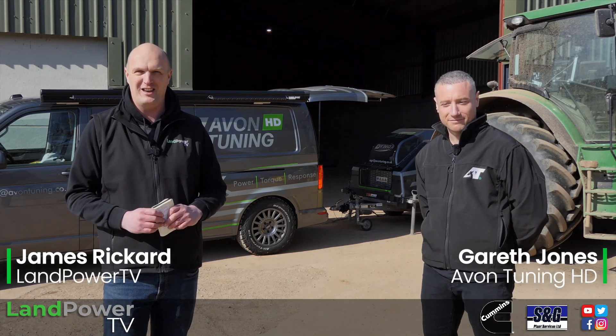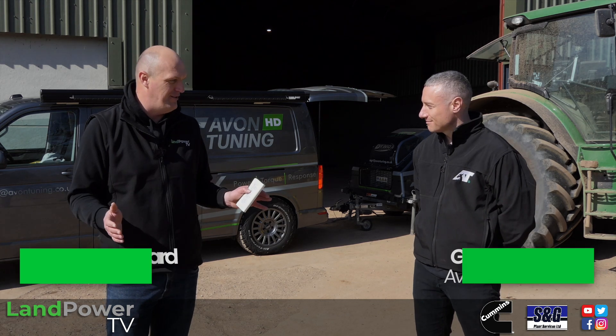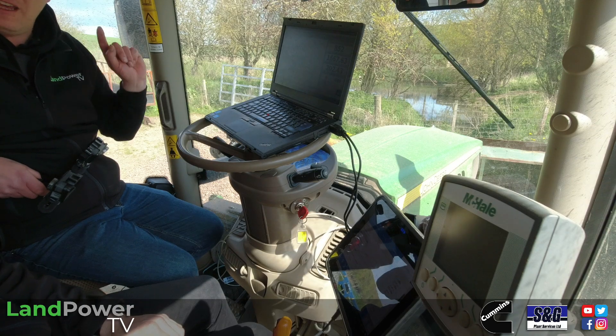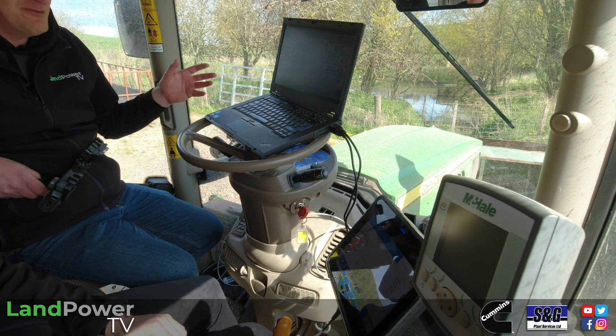Ladies and gentlemen, hello and welcome along to another episode on LampowerTV.com. I'm really looking forward to this episode because it tackles a meaty subject: engine remapping and tuning. To help us with that today, we've got Avon Tuning with us.